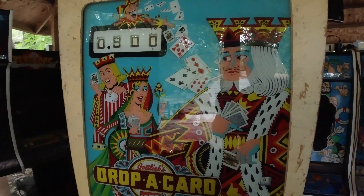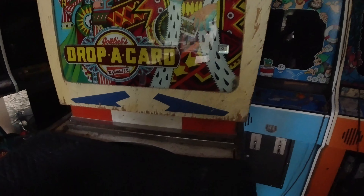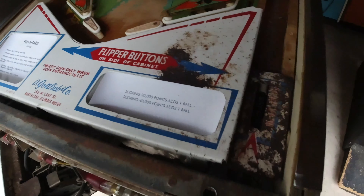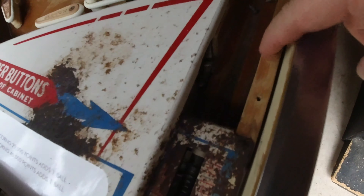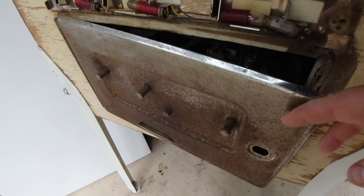I have a Drop-a-Card pinball machine that I got and it needs some work — actually lots of work. It has a bunch of rust and wear, and I'm trying to see if I can bring it back. It has a really bad rust spot here, and I took this piece off and started working on some of the coin door — you can see there's a lot of rust.